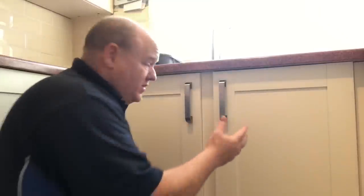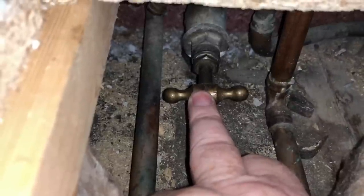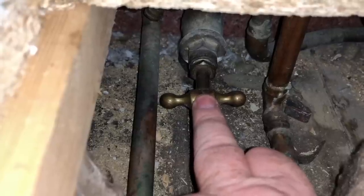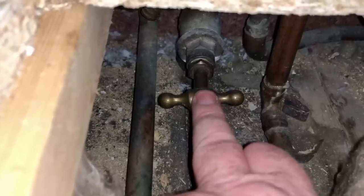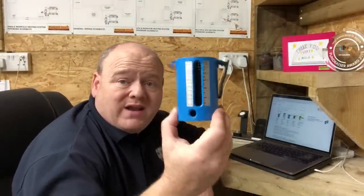If you don't have a problem with an individual tap and it is the whole house, then it could be the stop tap - that's another thing to check before you start spending loads of money on products. Normally they'd be under the sink. If you find your stop tap - this one's a little bit hard to see - you need to make sure that this is fully open. You turn it anti-clockwise for it to be fully open; clockwise would close it.